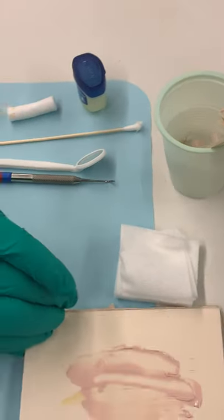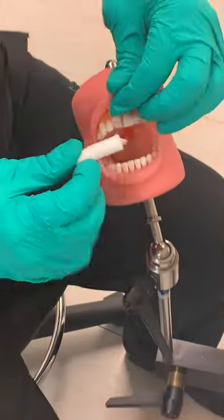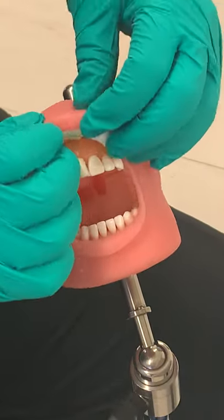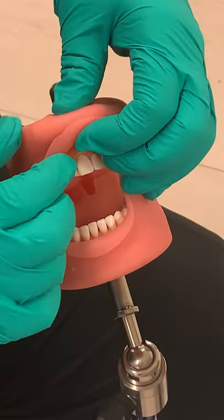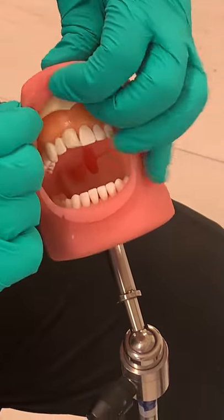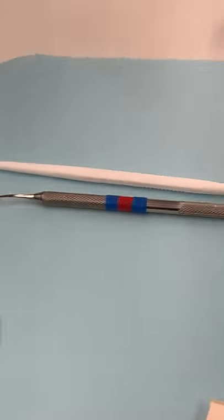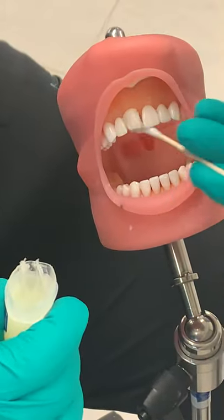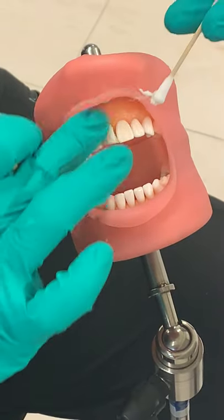While that's setting up in the water, I'm going to get my patient ready. I'm going to put a cotton roll up here so I can retract that lip. And on your typodont we're going to put vaseline — this would not be for a patient because the vaseline would make it not stick, but for your practice purposes to help with cleanup, we'll put the vaseline on there.